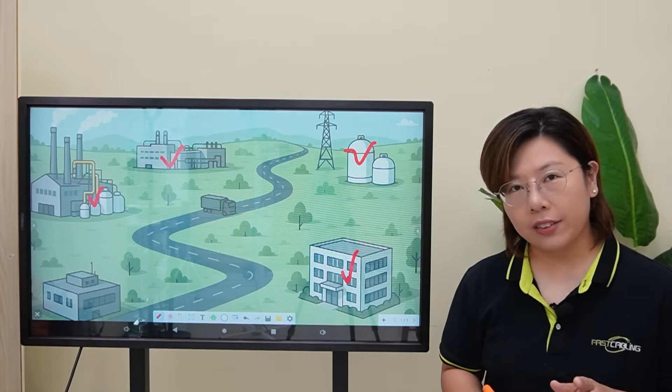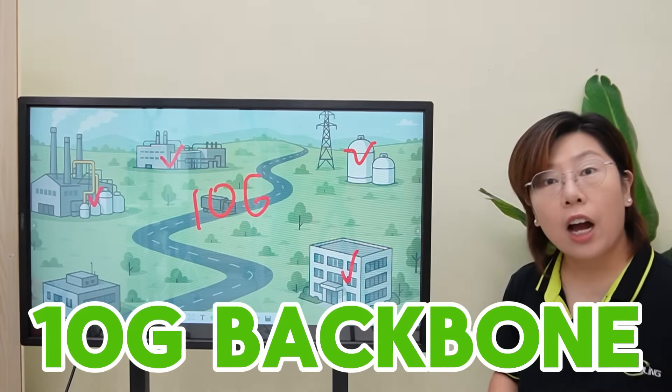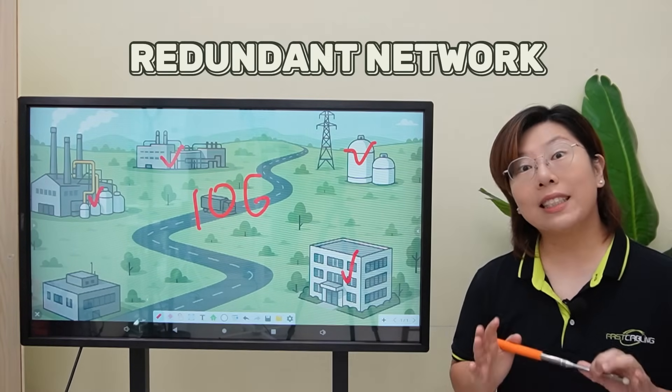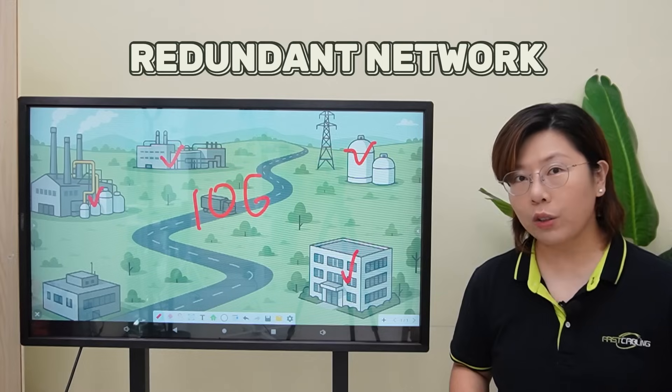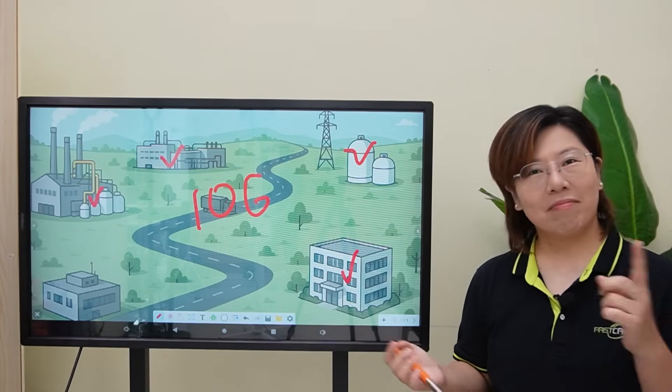So to solve this, our client wants a 10 gigabit backbone network across their buildings. And most importantly, a redundant network that won't go down when one link fails. So how do we build that? Let's find out.